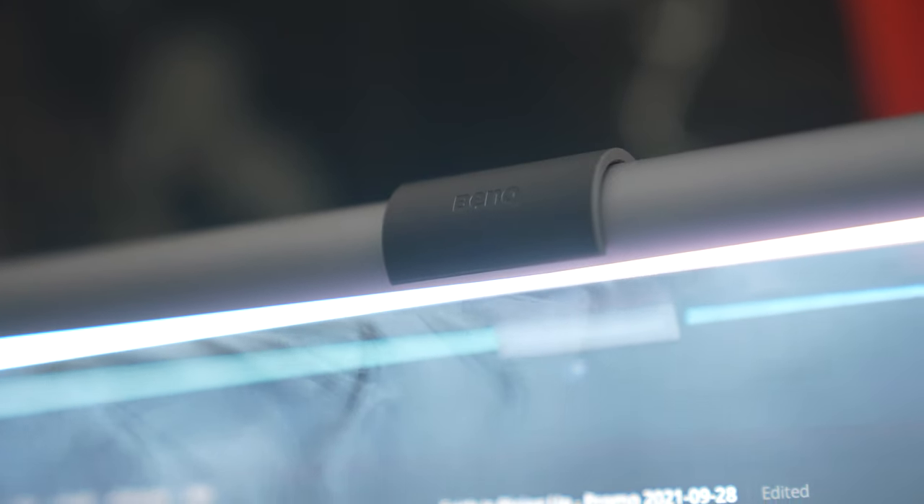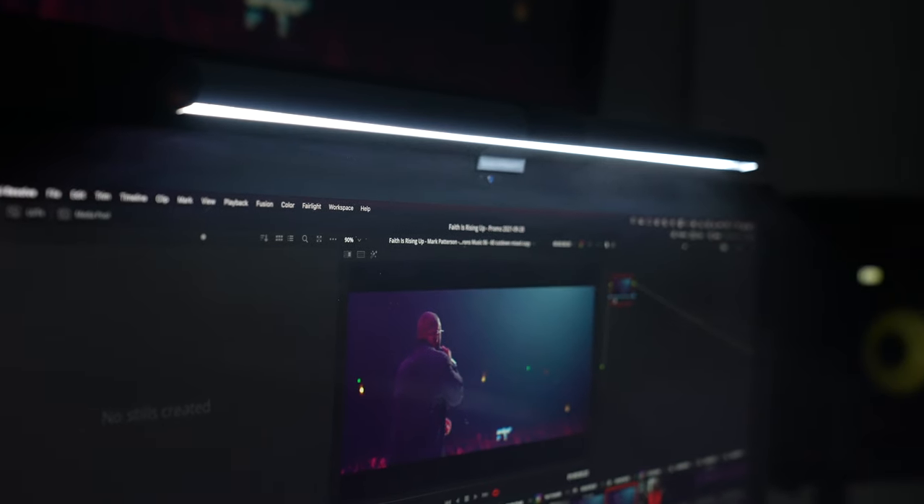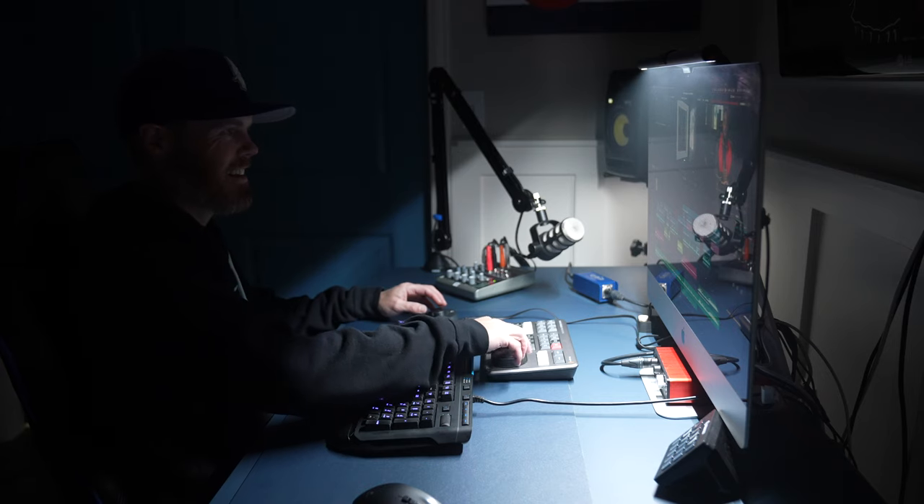BenQ is the company that makes fantastic computer monitors. They sent over this super fancy monitor light free of charge to try out, and it's really been an eye-opening ergonomic shift that I wanted to share with you today.